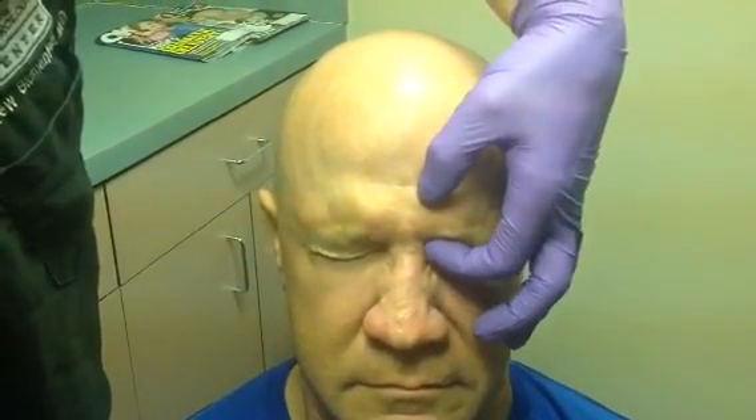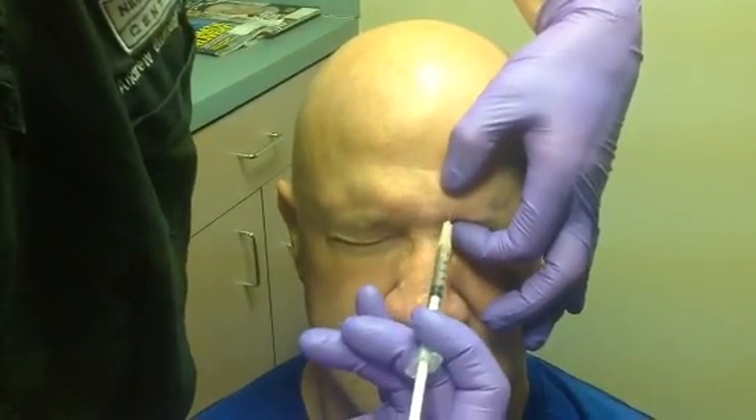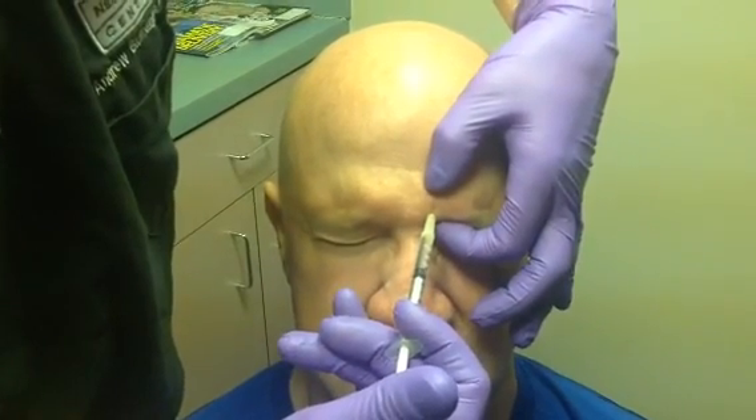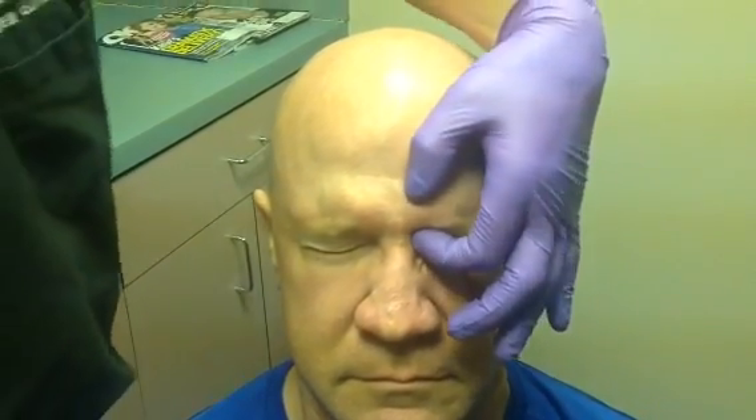We now repeat this on the opposite side. Furrow the brow to activate the muscle, grip it between thumb and index finger, and insert the needle — not too deeply, not down to the periosteum, just through the skin and into the muscle.